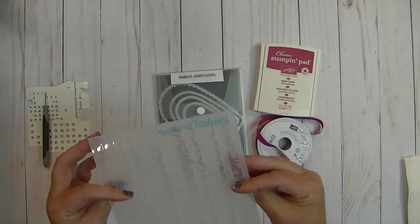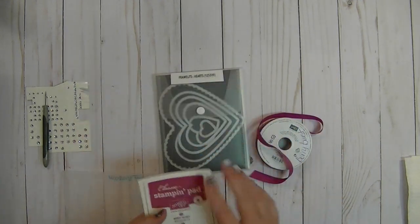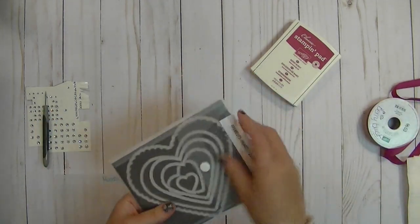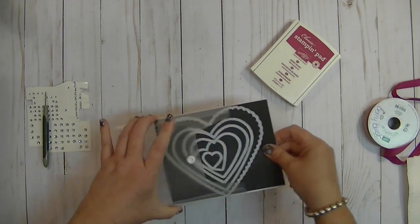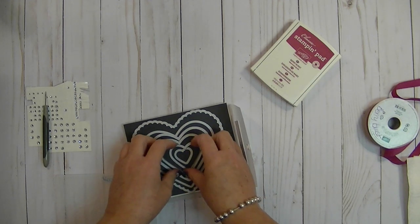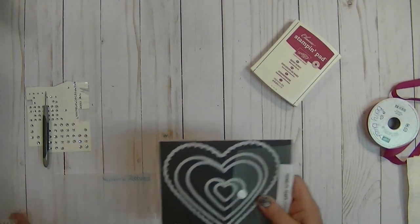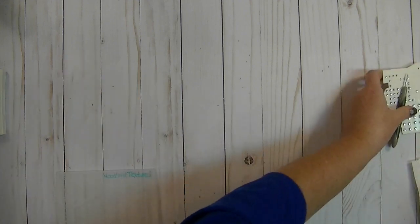I'm also going to be using our Woodland Texture embossing folder. Can't do the project without Berry Burst — I'll leave that close. I'm going to be using our Berry Burst ribbon, and I love that too. Then you'll just need your scissors. I am using our old Framelit Hearts set — we have a new set in the annual catalog, but this is the one I'm going to be using. And then of course we'll be using our Big Shot.